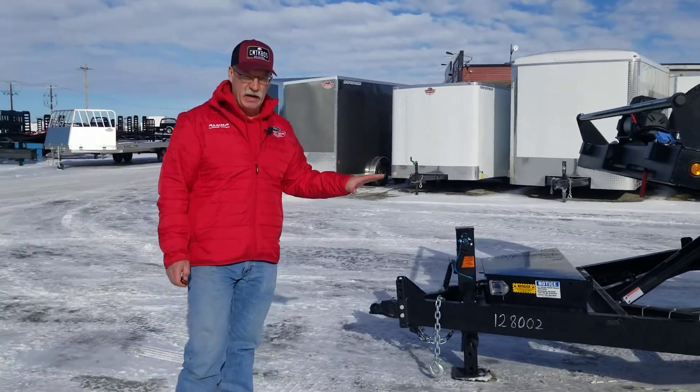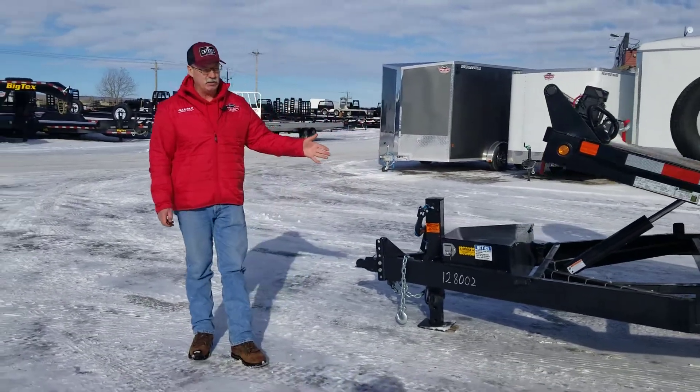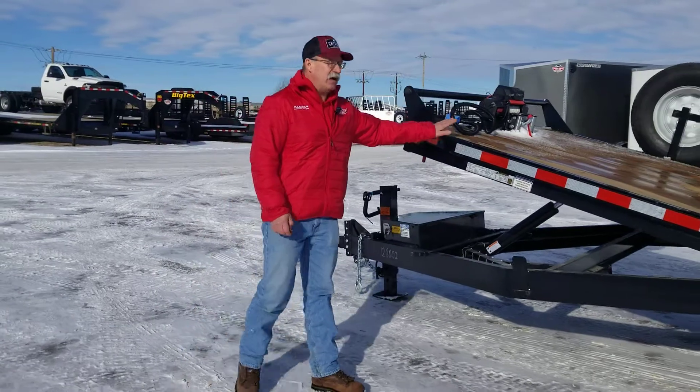These Canada trailers are made in Canada, made for Canada. It's got a modular wiring system underneath that you can quickly change out if you need to repair. Heavy duty treated deck on the top here.